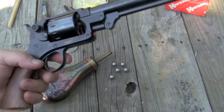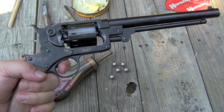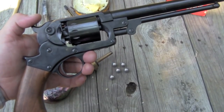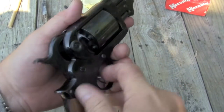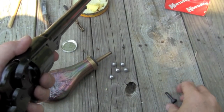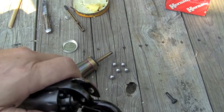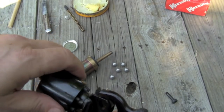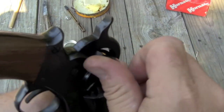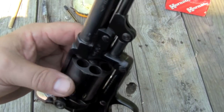The Starr revolver, particularly the single action, was extremely popular during the Civil War. In fact, this was the third most issued revolver — Colts were number one, then Remingtons, then Starrs. There were a lot of them in the war and plenty went to the Western Frontier. It's actually a hinged action. I'm going to put it on half-cocked — there's a knurled screw back here. You unscrew this, and when you do, you can break the action apart and take the cylinder out for cleaning, which is really fantastic. It's a little bit of a pain to get back in, but not that much. Put the screw back in and your gun is good to go. It's actually much easier to clean than a Colt or a Remington design.